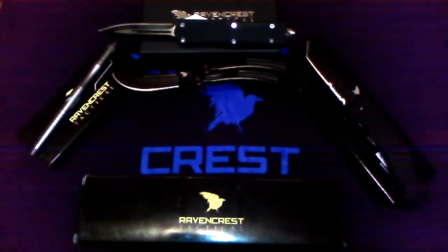Hey y'all, John here, J-Van Outdoors. So here we got Ravencrest Raven Pack, April edition. Let's check out what knife they got for us this month.